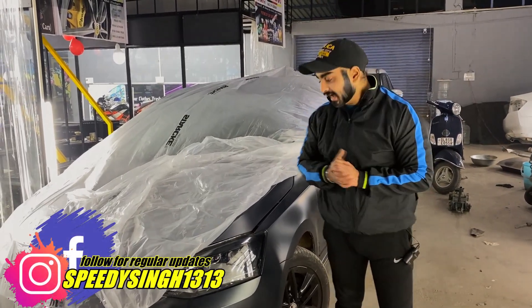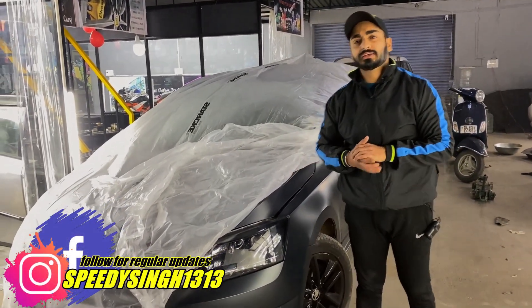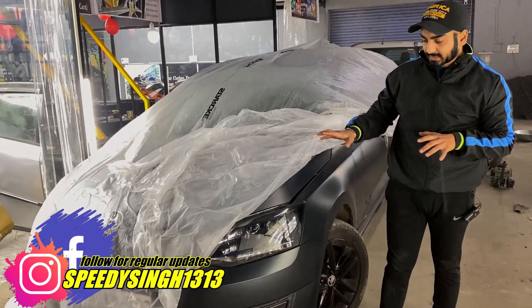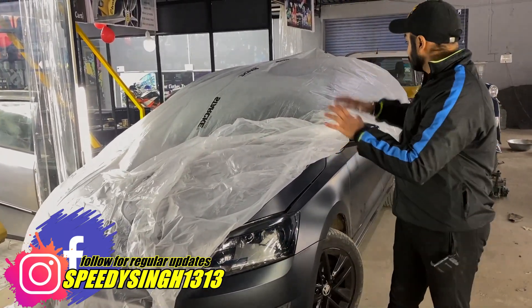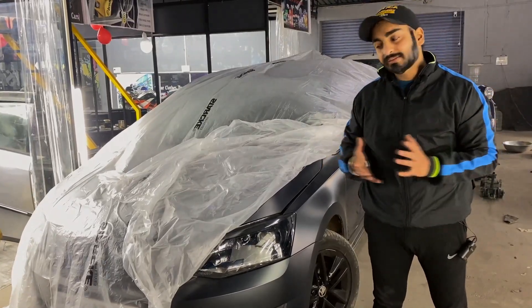Hey guys, thanks for tuning in. Today we have a Skoda Rapid which is in matte color edition. And the overall theme of this car is in dark edition. Any parts, any panels in this car, there are all dark themed out.